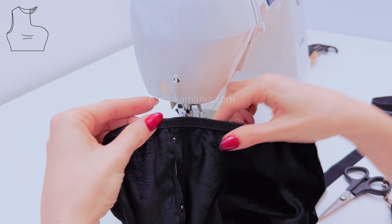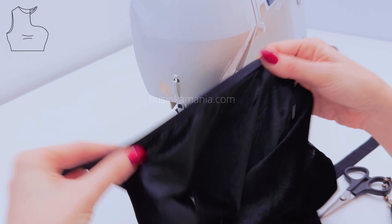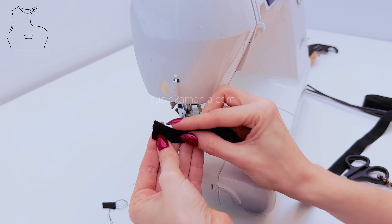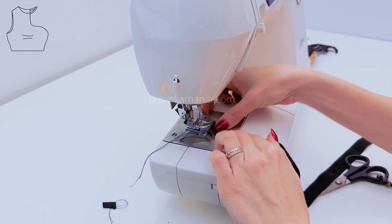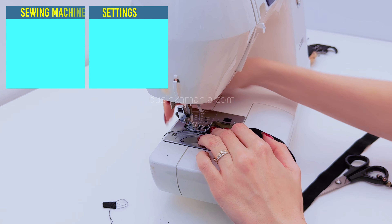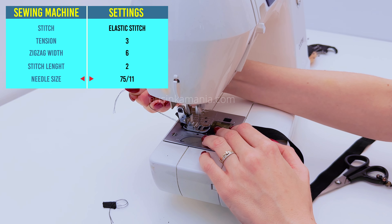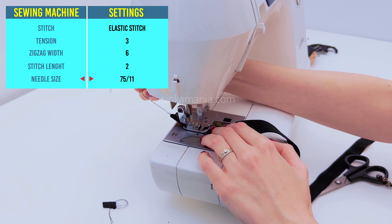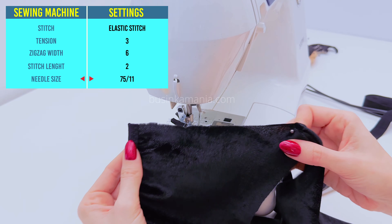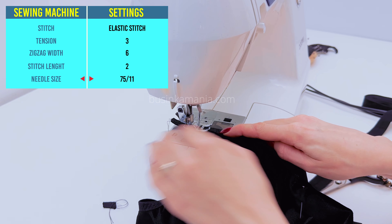When you finish sewing on the elastic, it should look this way. Fold the elastic and start to sew without any fabric inside. Then grab the fabric and place it in the middle of the elastic, then continue sewing.